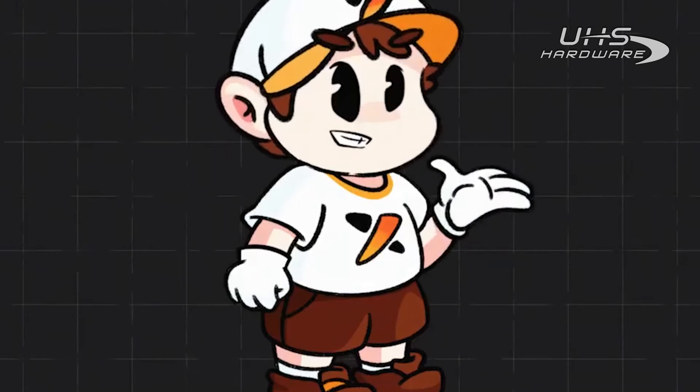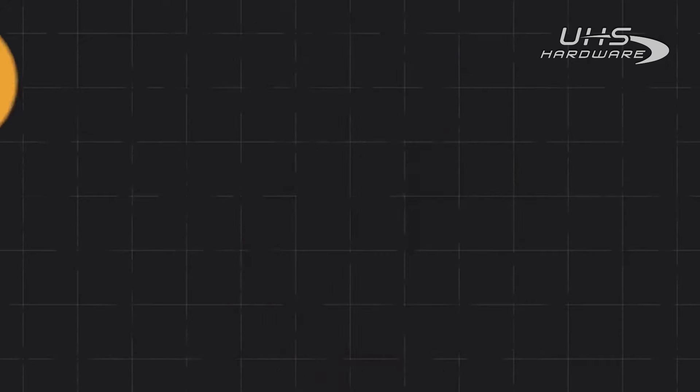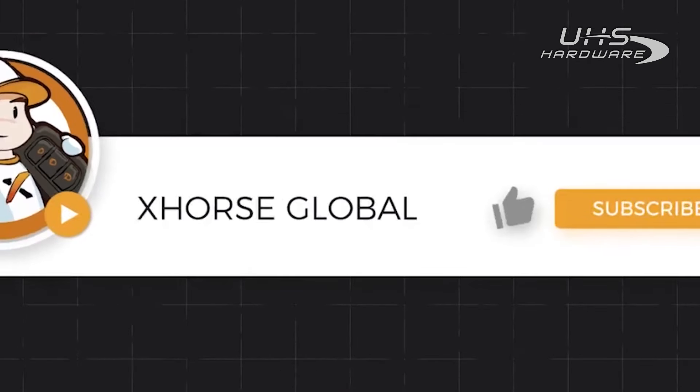Okay, that's all for the main features of Key Tool Lite. If you have any further questions, please leave a message in the comments. See you in our next video.